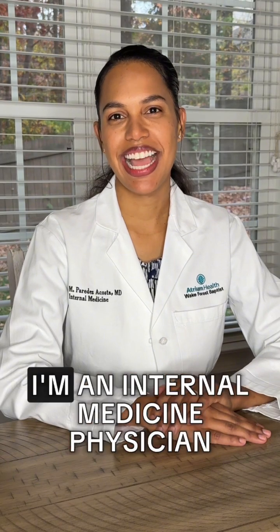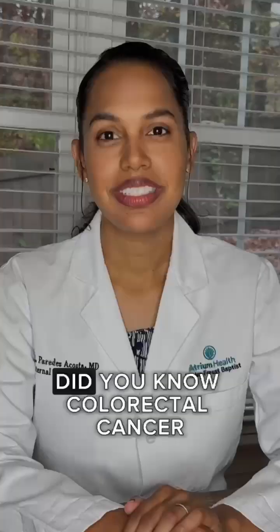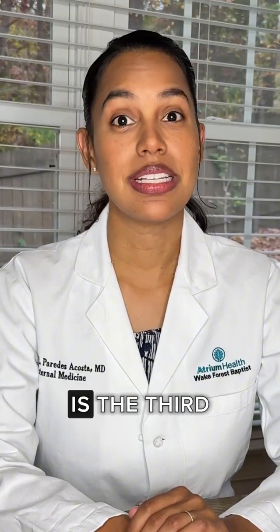Hi, I'm Dr. Paredes. I'm an internal medicine physician. Did you know colorectal cancer is the third most common cause of cancer-related deaths in both men and women? The probability of someone developing colon cancer is about 1 in 24.